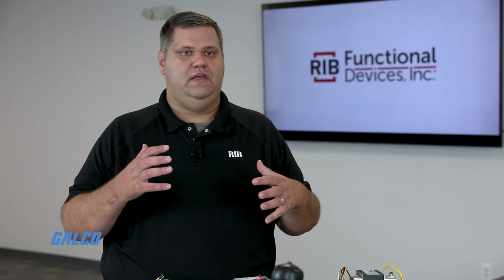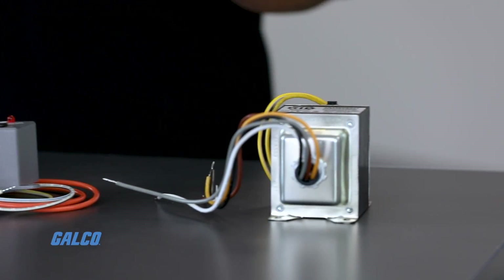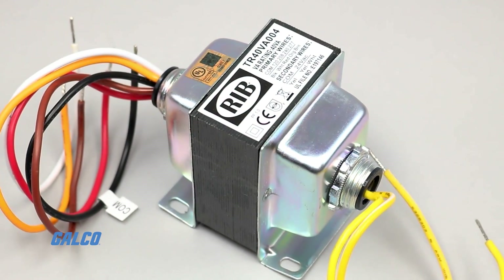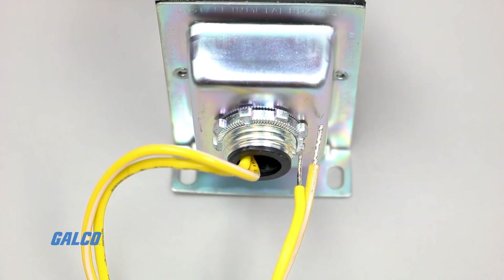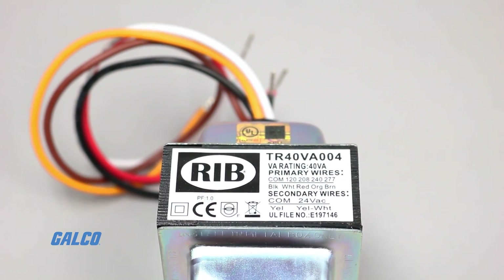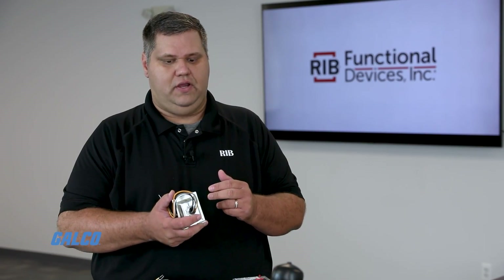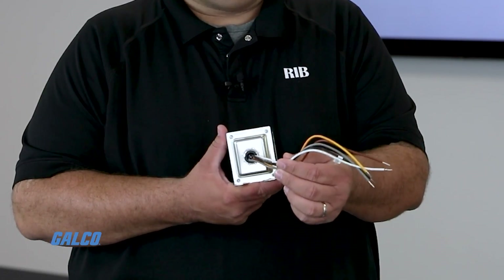We actually took that idea of multiple coil voltages and translated it into some new products as well. We have our transformer line, and this guy right here is our TR100VA004. I've actually got four different primary taps all on one transformer. So with this one unit, I can do 120, 240, 277, or 480 volt and bring that down to a 24 volt output, just using my different lead wires.